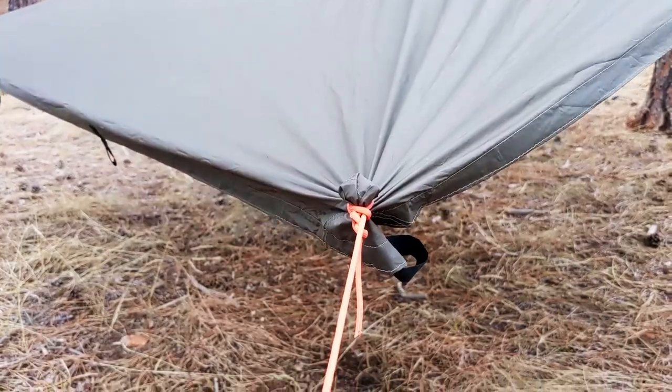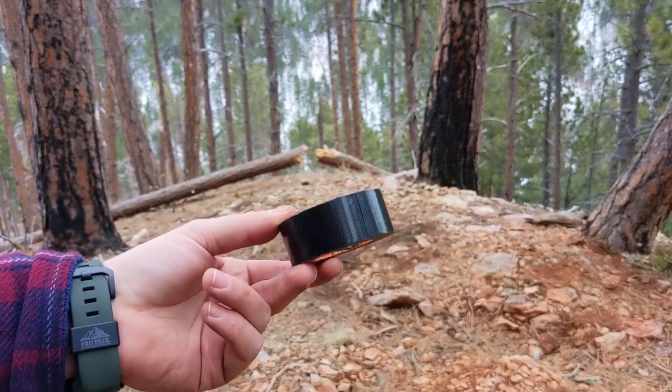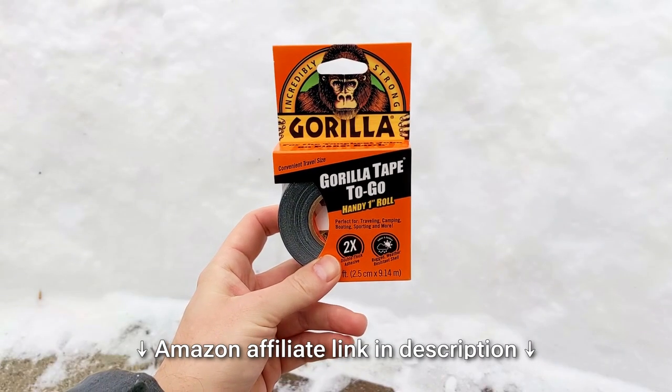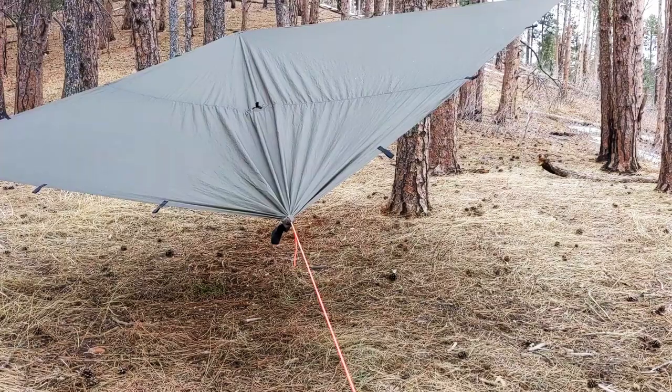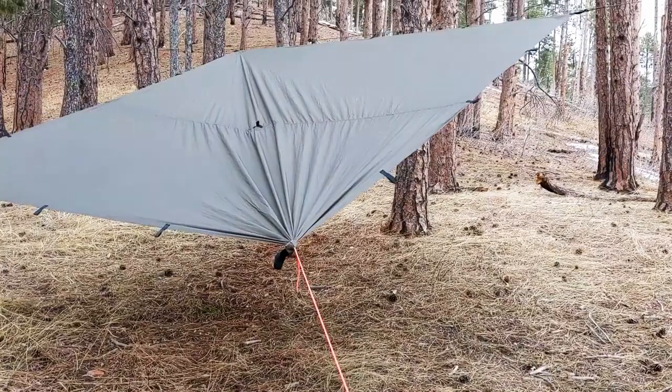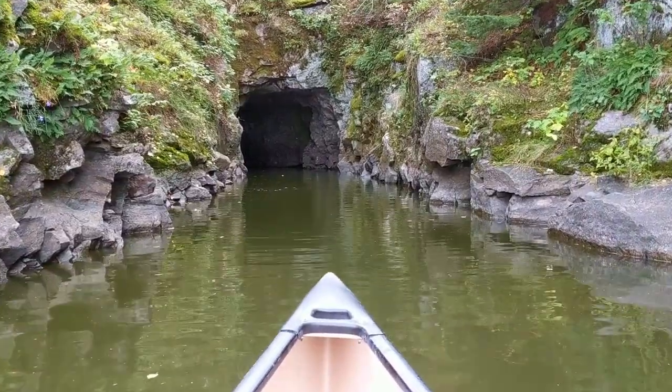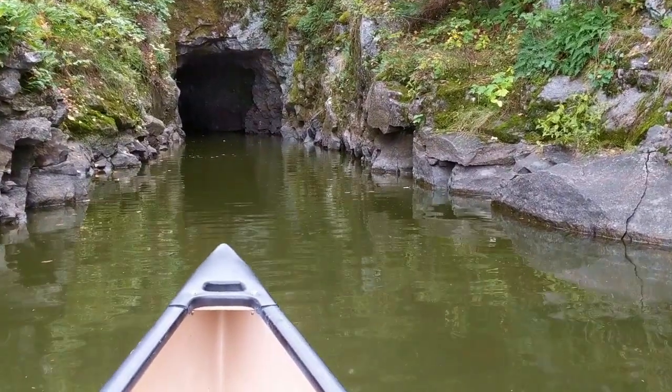And finally, duct tape. You could probably use a mess of duct tape to fix a tie-out. I do recommend carrying a roll of small black gorilla tape, but save it for tears in the tarp's fabric or other emergency repairs like a canoe or your backpack. Gorilla tape is a highly multifunctional survival item.